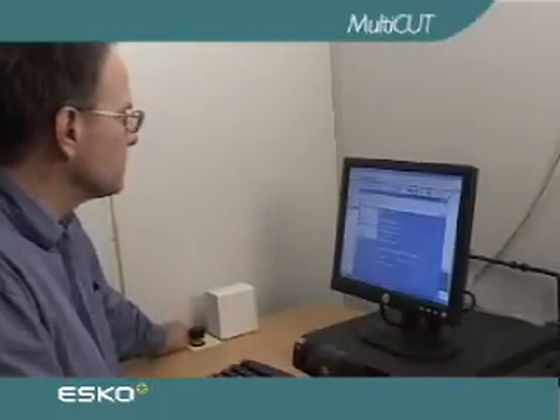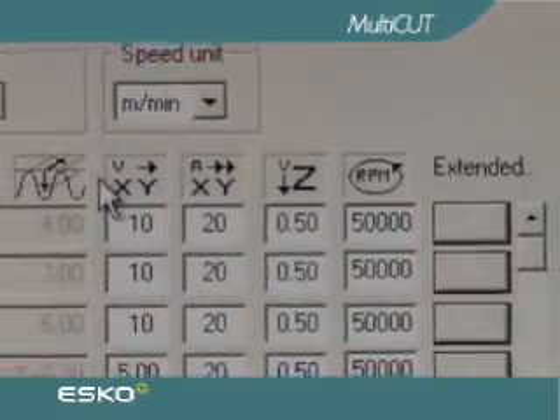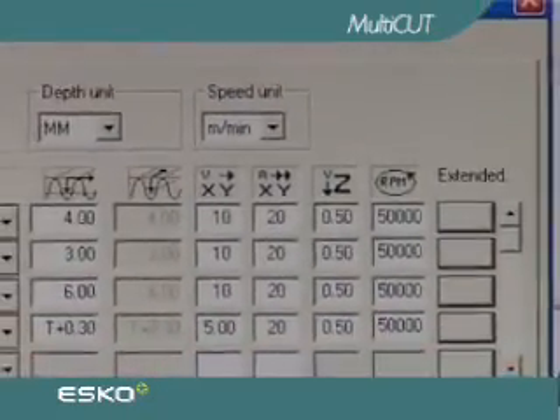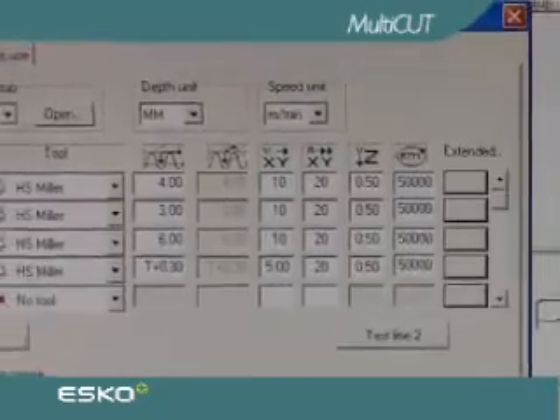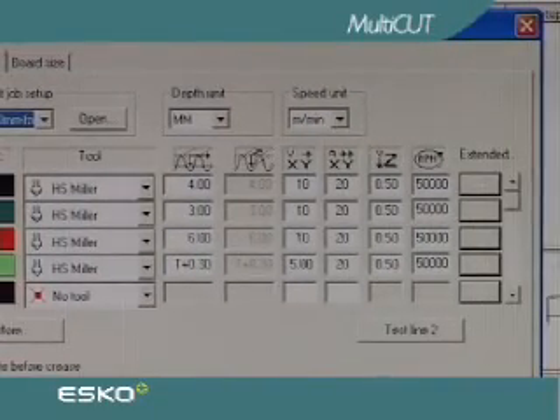The milling spindle features sophisticated remote control software, enabling optimal RPM settings to be memorised together with cutting speeds for each different material. This combination speeds up job preparations and can avoid expensive operator errors.